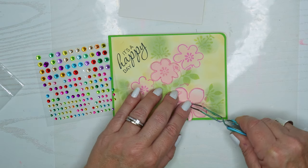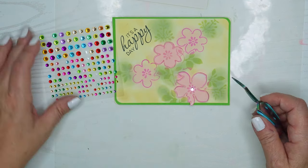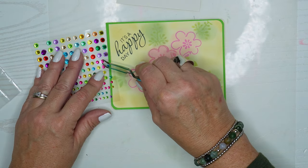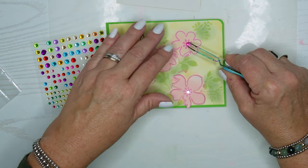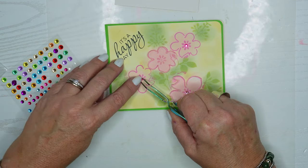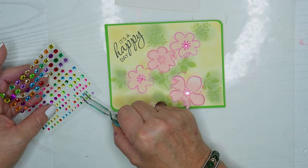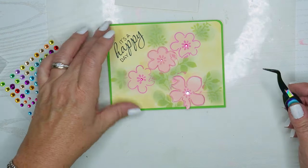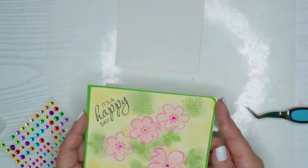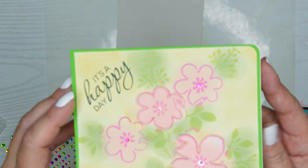I decided to put a few gems on here just to jazz it up a little bit - in the centers of these flowers, using different sizes and different shades of pink. I do try to use my wax tipped pen but I have trouble with it, so I just always end up going back to my reverse tweezers. I love these little craft tweezers. Some small ones and mediums and one large one - this gives it a little shine and I think that came out cute.